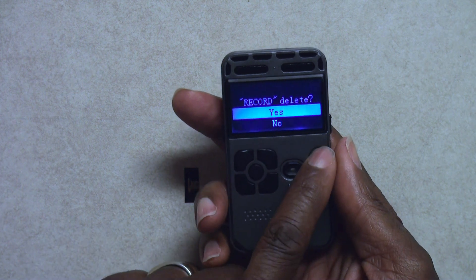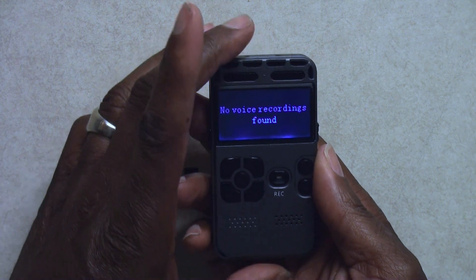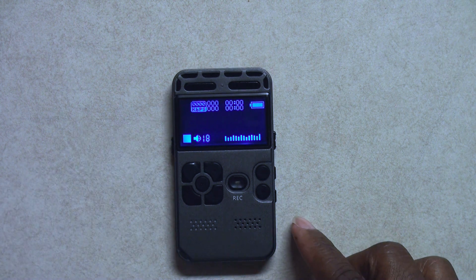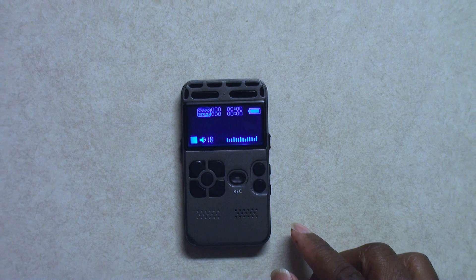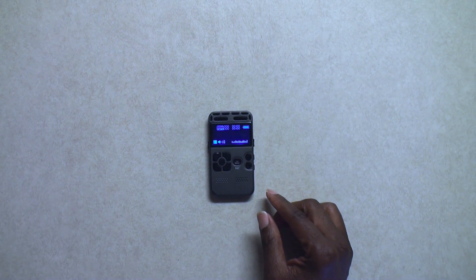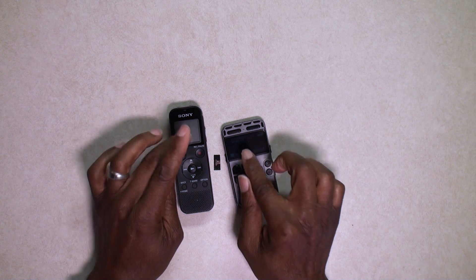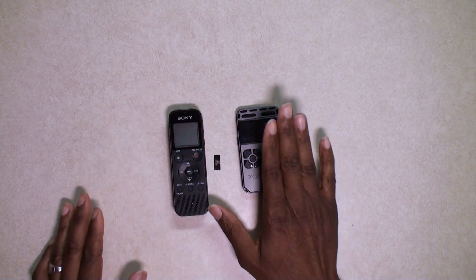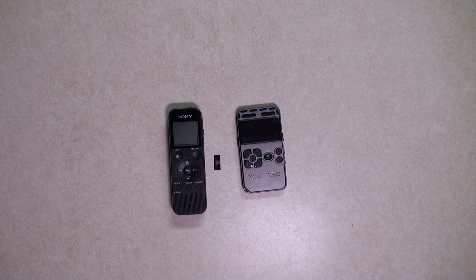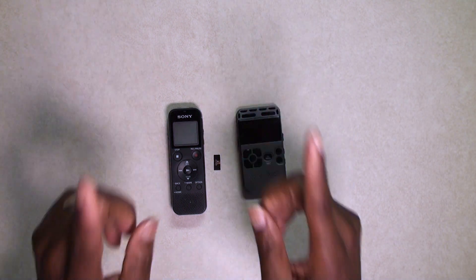So that's a tour around the world of the SK502 voice recorder. I will be doing a comparison video between the audio of this no-name brand and the Sony, and we'll see how that works out. Thank you guys for dropping by — stay blessed, talk to you later.